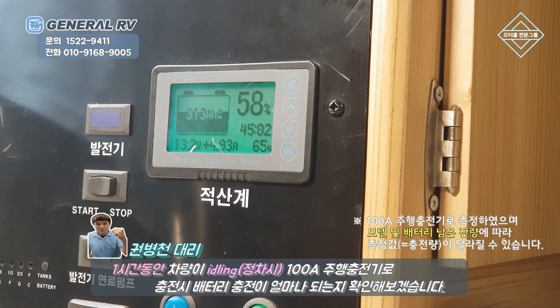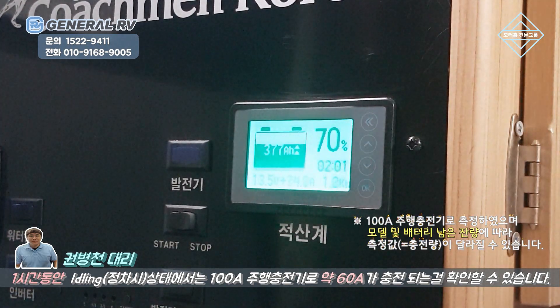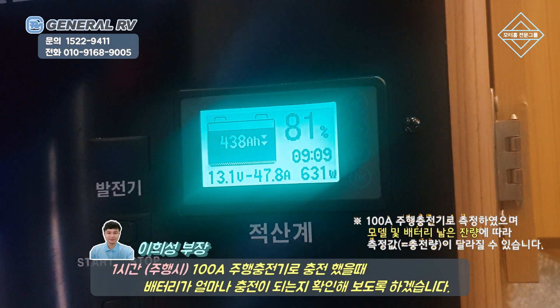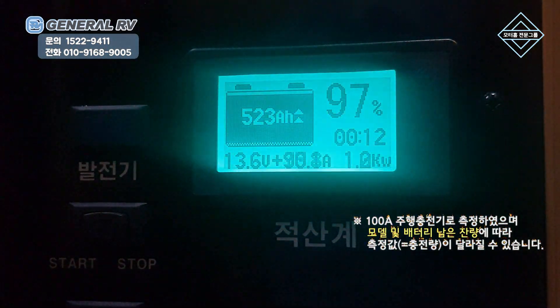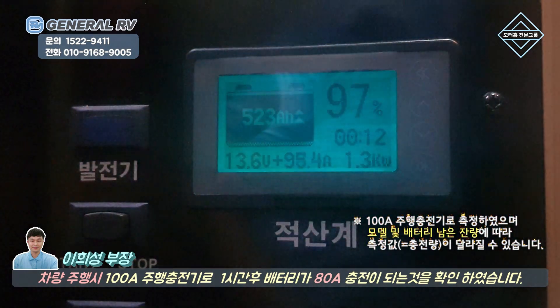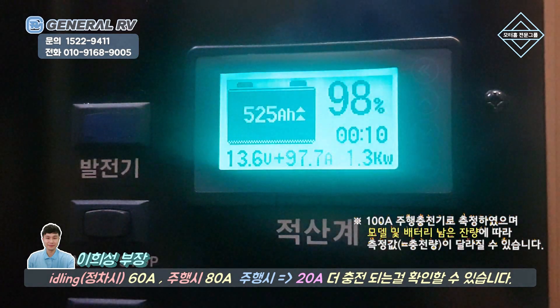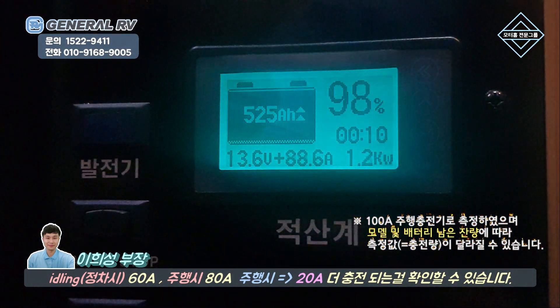주행 충전기로 아이들링해서 1시간 동안 충전이 얼마나 됐는지 확인해 보도록 하겠습니다. 주행 충전기로 아이들링했을 때 대략 60A가 충전된 걸 확인할 수 있습니다. 이번에는 1시간 주행을 했을 때 인산철에 주행 충전기가 몇 A가 채워지는지 보겠습니다. 1시간 동안 주행을 해봤는데요, 적산계를 보니까 80A 정도가 충전이 됐습니다. 정차하고 시동을 걸었을 때 60A 정도가 충전이 됐었는데, 주행하면서 충전을 시키니까 정차했을 때보다 20A가 더 충전이 되는 걸 확인할 수가 있습니다.